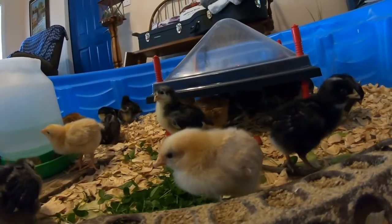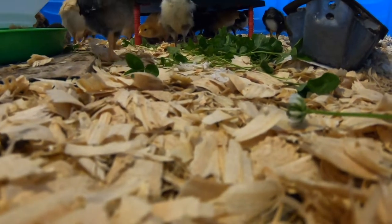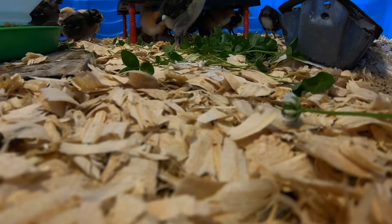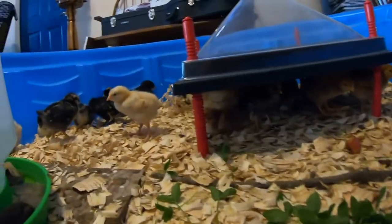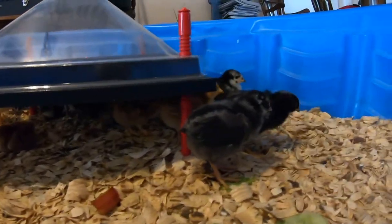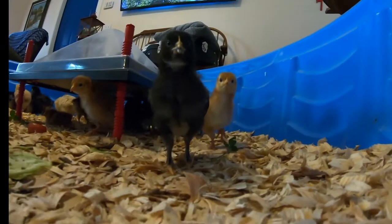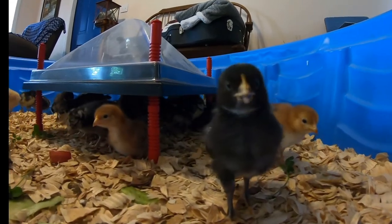For those of you that are new to raising little chicks, make sure at this point — even at 10 days — that you're feeding them room temperature water. Don't feed them really cold water. It's real important at this stage to make sure they keep their body heat up, because cold water straight out of the tap lowers their body temperature and can make them not do well or even kill them.